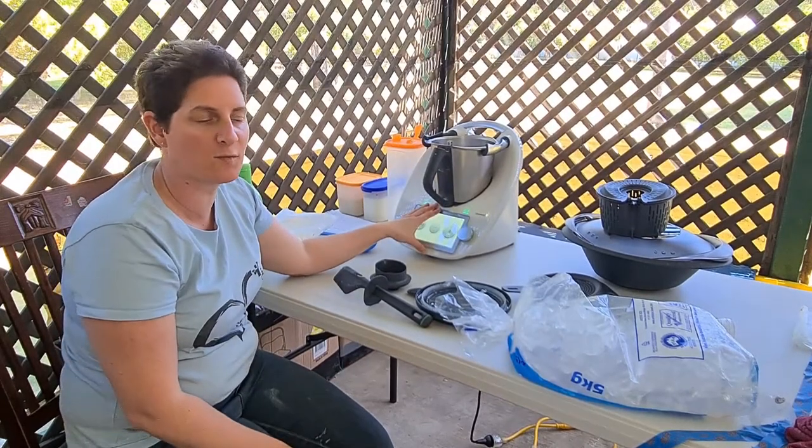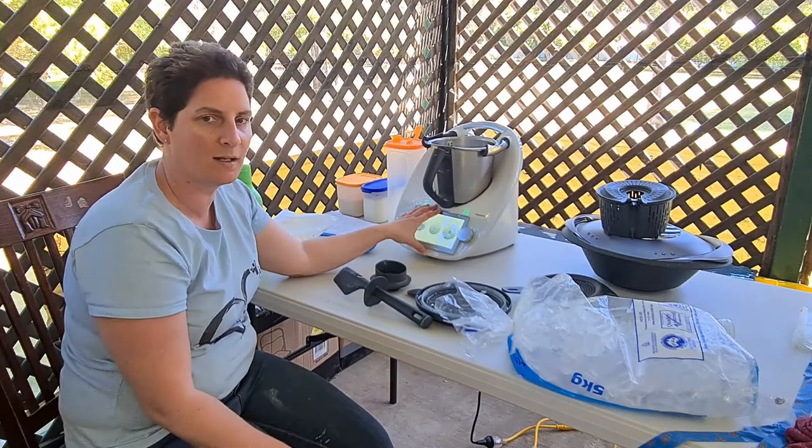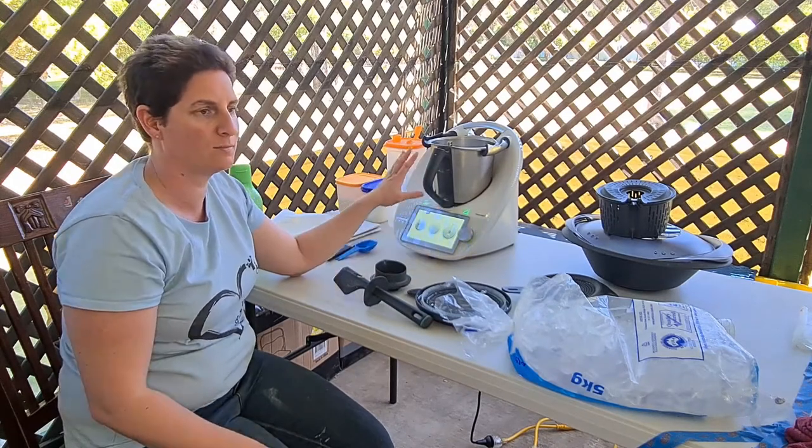Thank you very much for watching my review of the Thermomix TM6, and I look forward to hearing what you think.